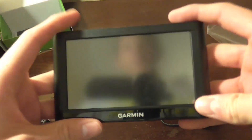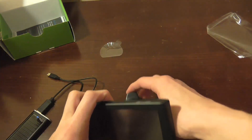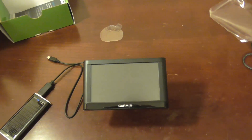Basically that was my unboxing. If you want to see more, I can show you more if you request it in the comments below. That's pretty much all the features of this Garmin. I hope you enjoyed it. If you like more, subscribe. Peace out, you guys.